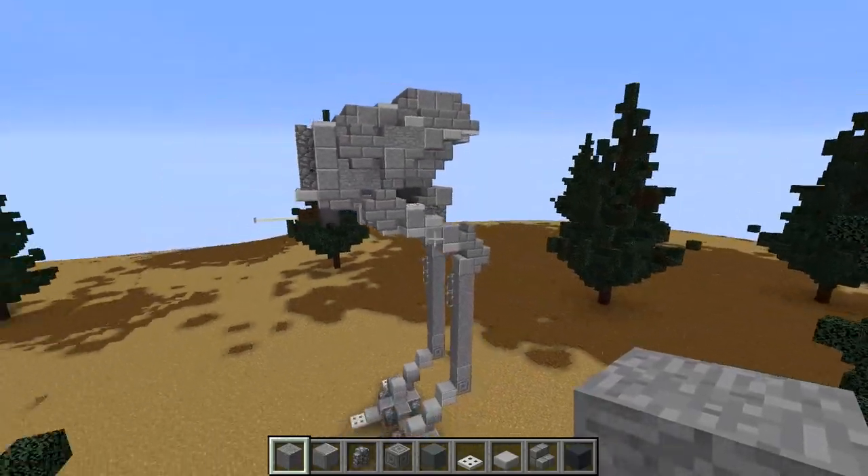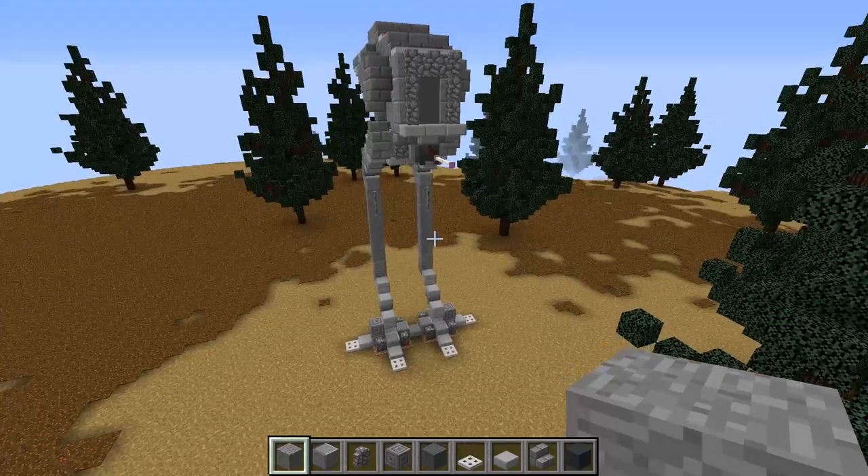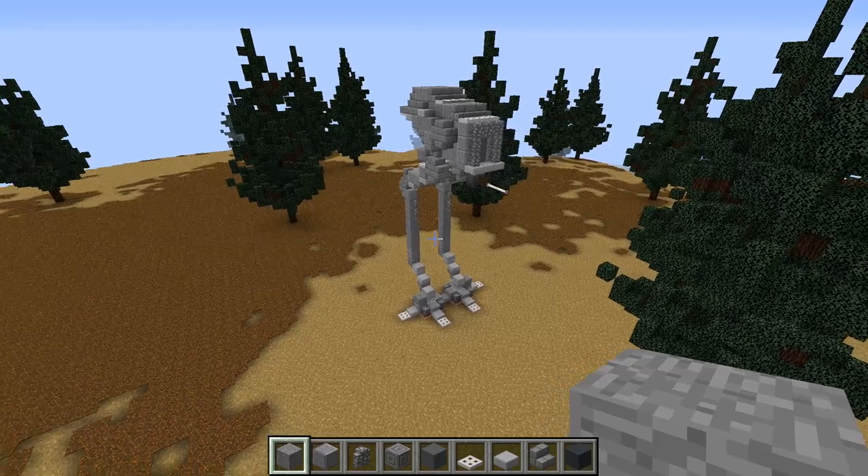And that's going to be the AT-DP! A few of you asked for this and I hope I delivered. It's definitely a cool Star Wars Rebels build even if I'm not the most fond of it. Enjoy — bye guys!